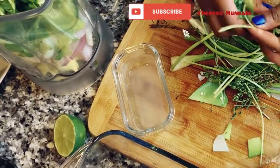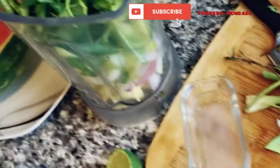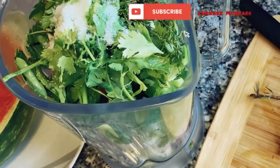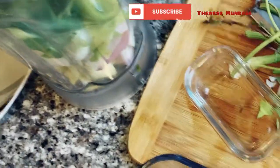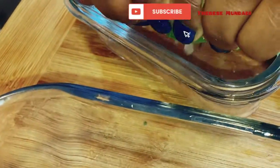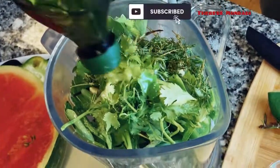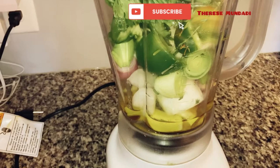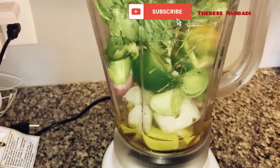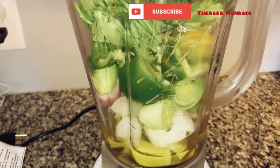Let's put everything together in the processor or blender. I like some salt and some lime juice just to preserve it. I'm going to do the whole lime actually — the lime is really good, or lemon if you're going to do some seafood. Add all the olive oil, about half a cup. Now we're blending — I like to blend it all the way but I still want chunks, so when I marinate my fish or meat I can still see chunks.